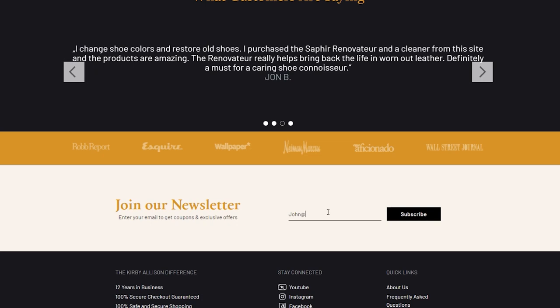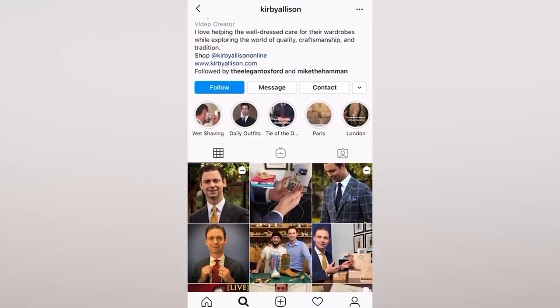These Q&A videos are really among my favorite to film because they give me an opportunity to express my appreciation to all of you for your time watching, engaging, and asking questions. Even if you don't have a question, please chime in, raise your hand, make a comment, let me know what you think, express your opinion, or share a story of your own. If you're new to this channel, please hit that red subscribe button. Sign up for our newsletter at KirbyAllison.com and follow me on Instagram at Kirby Allison — these are the best ways to stay up to date about what's going on in our world.